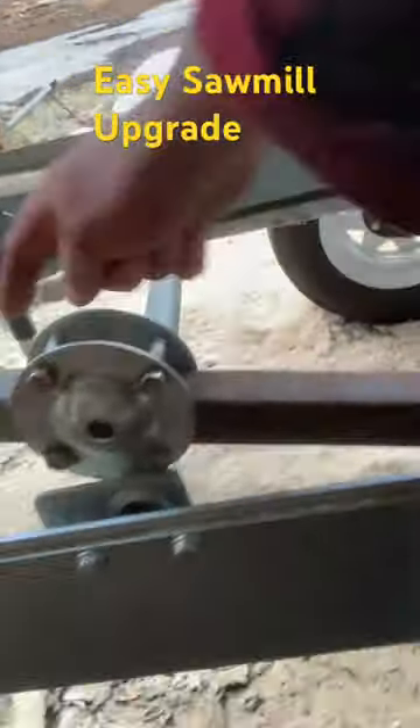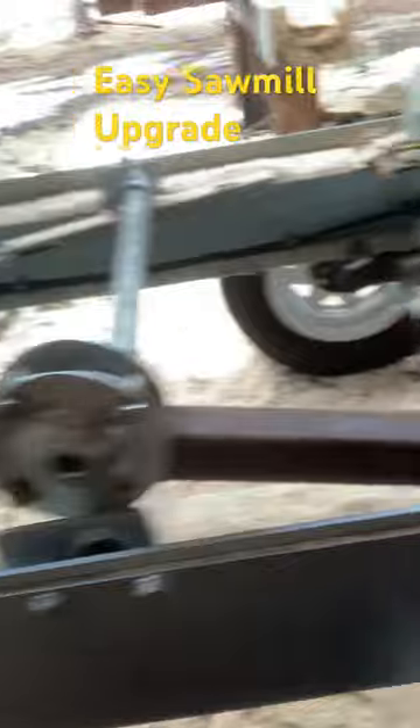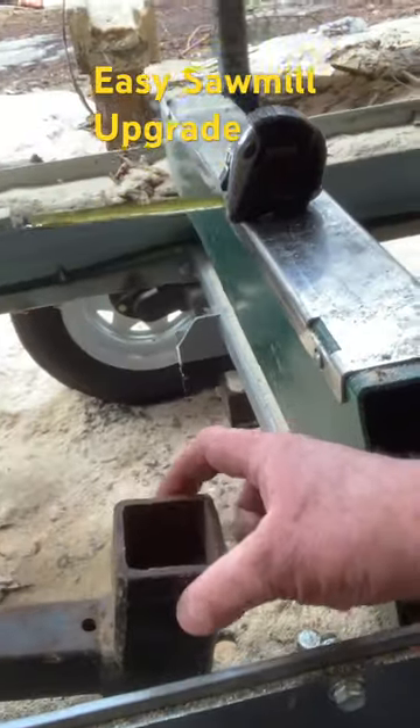Hey folks, out here at the sawmill I want to share something I built a while back. There's a full-length video in the link at the bottom of this one. What I built was this thing right here — a piece of inch-and-a-half square tubing welded to a piece of two-inch square tubing.